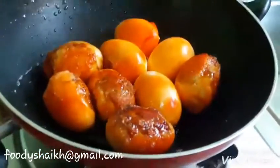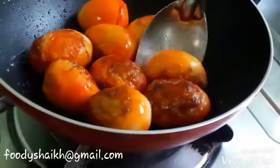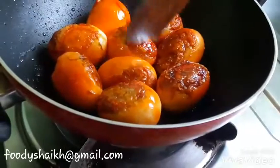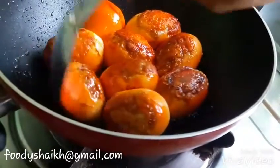So one side is done. You need to fry it until it gets a golden-brown color. You need to rotate the eggs and cook them from all the sides — fry from all the sides. They are already cooked.